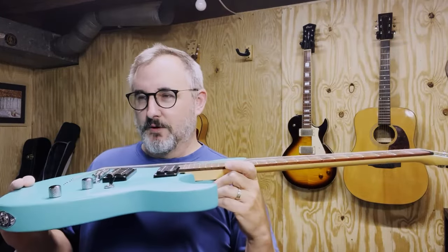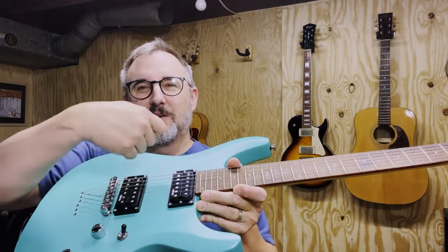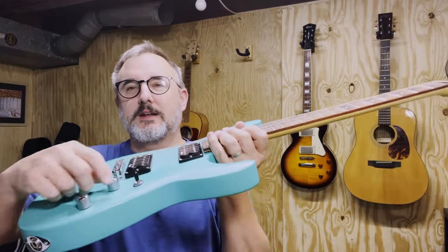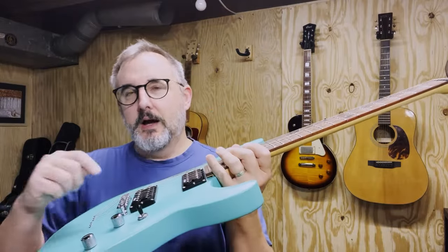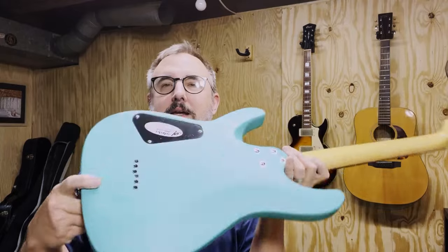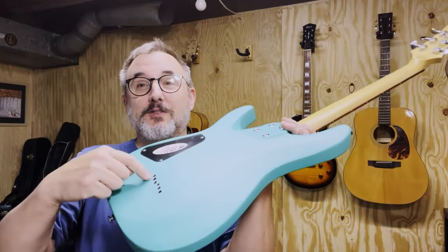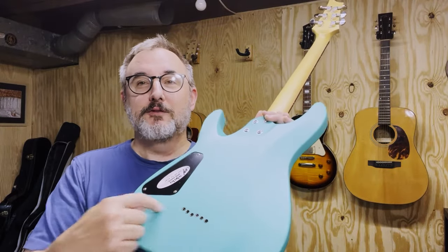Very nice finish on that — it's sort of a matte teal. You can see that it gets glossy where your fingers or your pick rub up against it; it shines up the finish a little bit. That's kind of interesting. A three-way switch on it, these cool knurled knobs, double humbuckers. It's got your tunomatic bridge on it, but then it's got this through-the-body string configuration with a staggered step pattern. I've never been able to get those ferrules in a straight line any time I've built a guitar, so maybe that was Schecter's way of solving that problem.